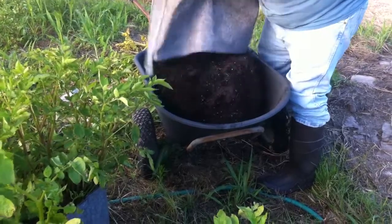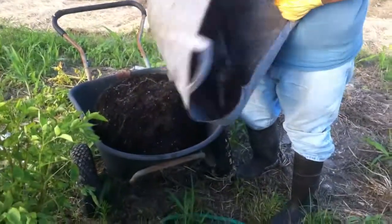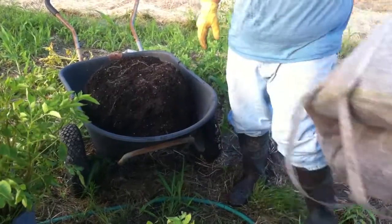The beauty of using these bags is they are all reusable. And when we are done looking for potatoes here, we will put the dirt back and then we will put our sweet potatoes in here.